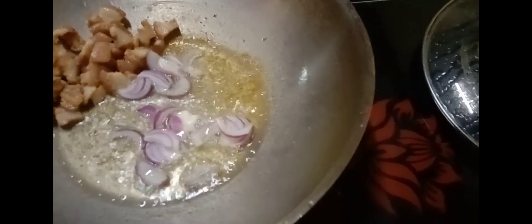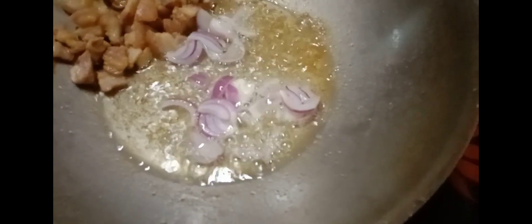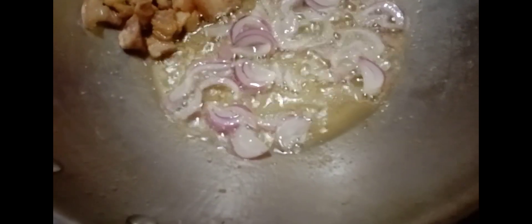We can start to sauté our chopped onions, followed by the crushed garlic. Please take note, we are using here two pieces of medium-sized chopped onions and about eight cloves of fresh garlic.